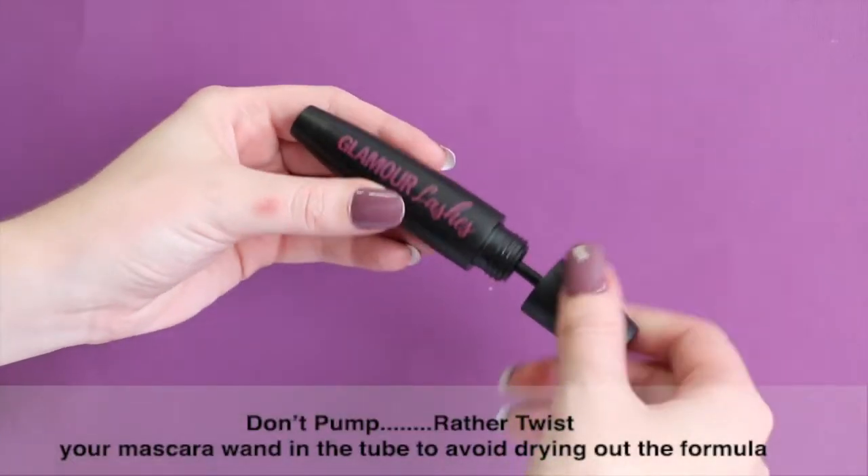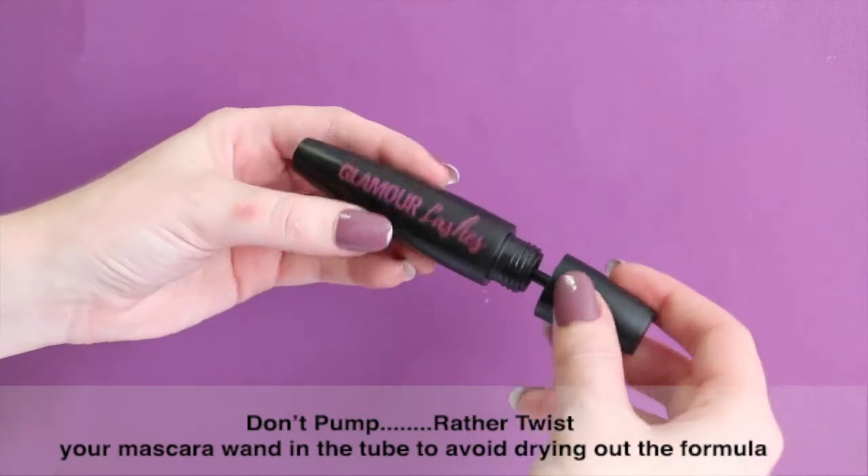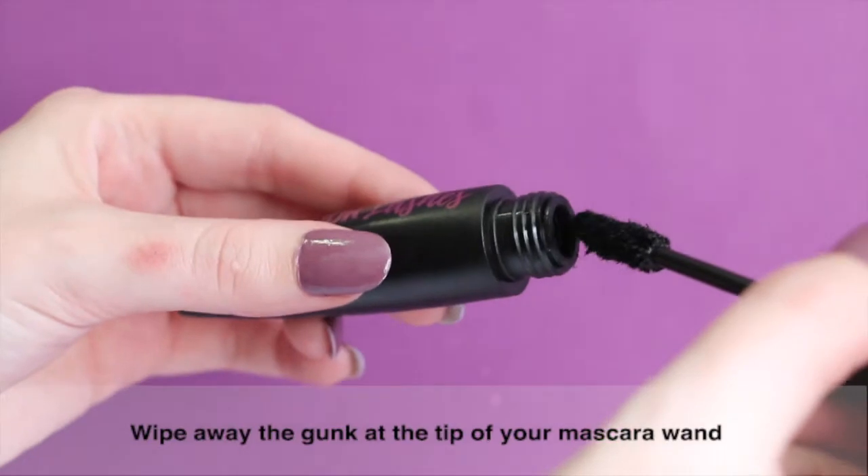Twist your mascara wand in your mascara tube. Don't pump it, as this will allow air to get into the tube and dry out your formula quicker. Wipe the gunk off the end of your mascara wand.